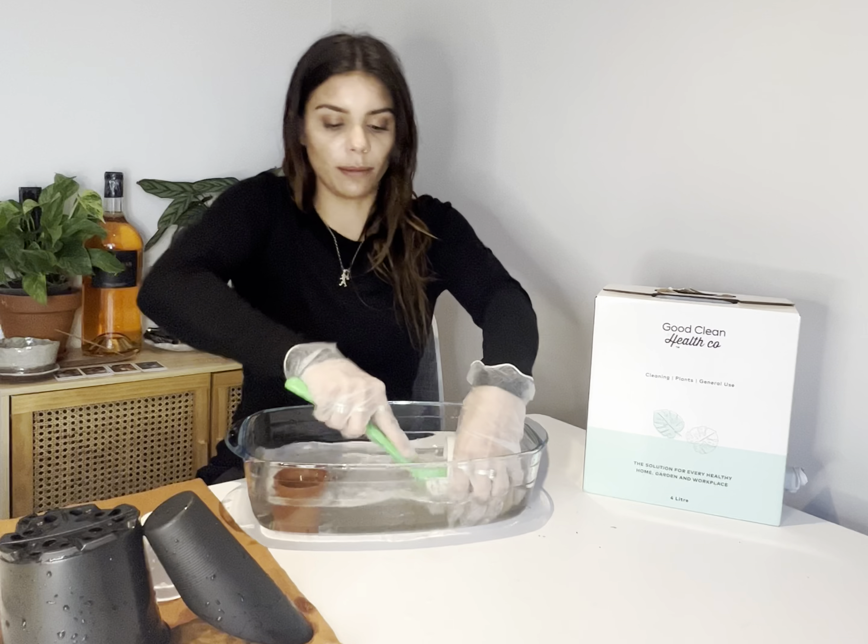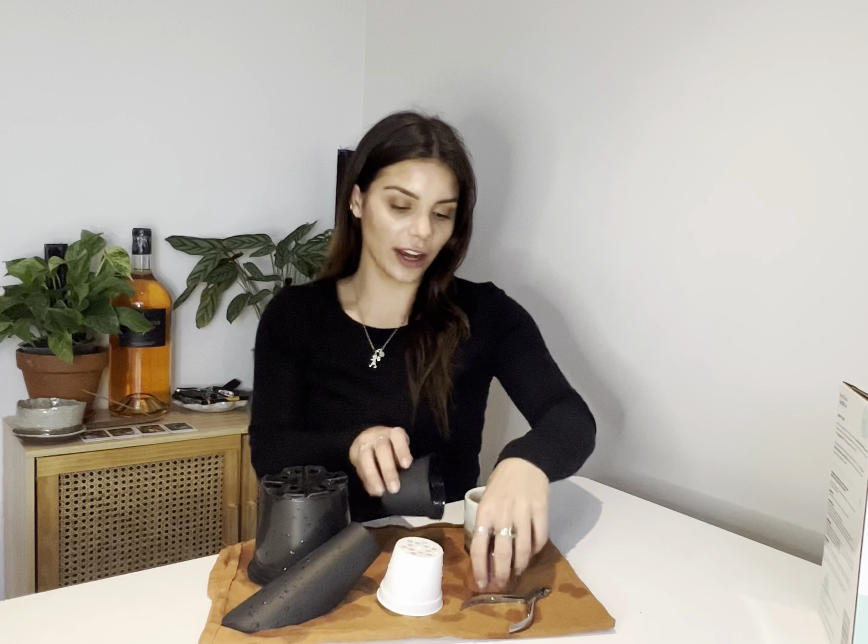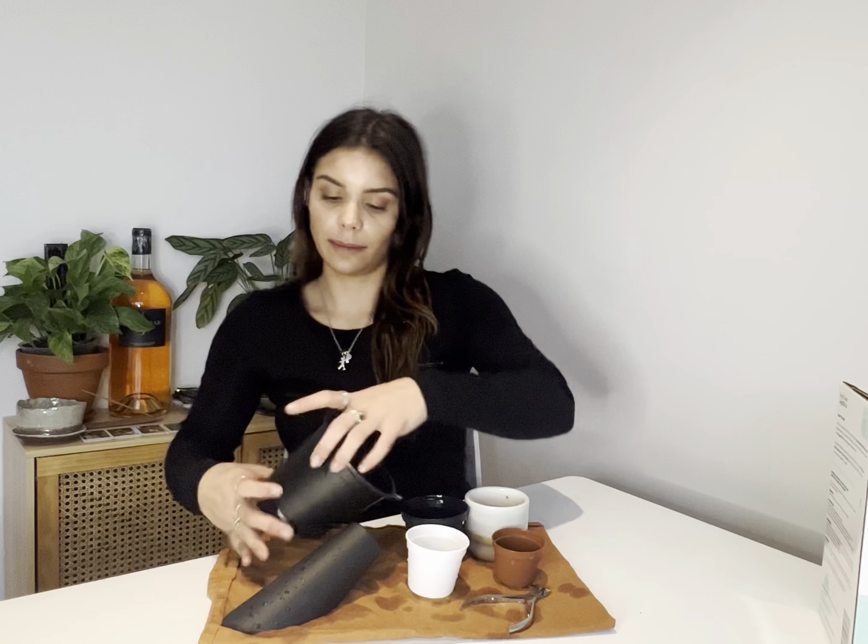Once they are dry, you are all set to go and you can use them for nice, clean, bacteria-free potting pots and utensils. We'll see you next time.